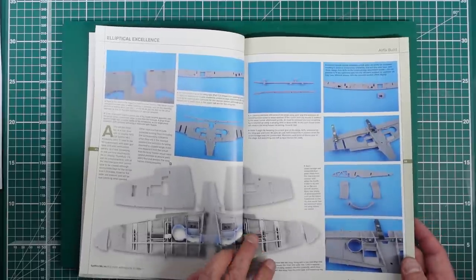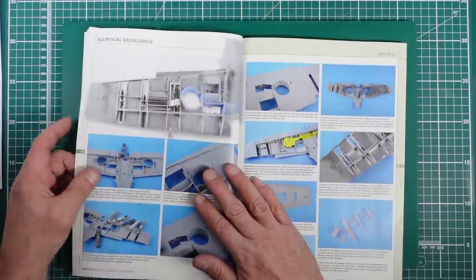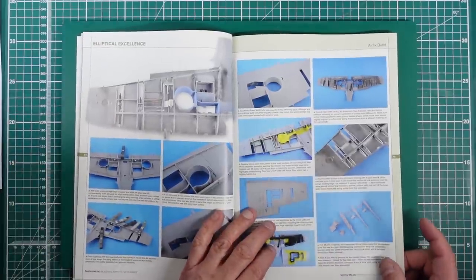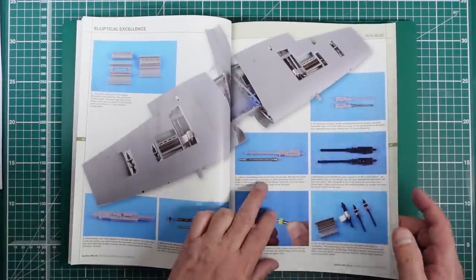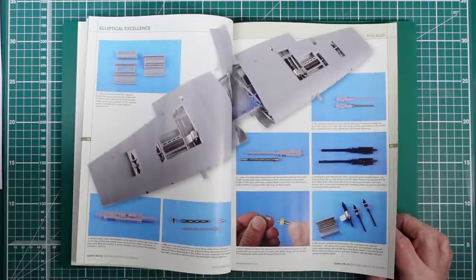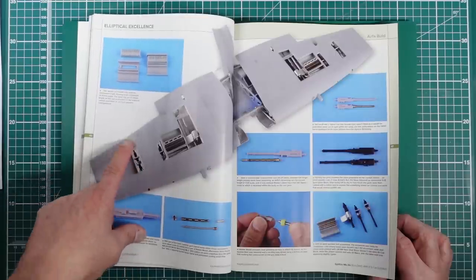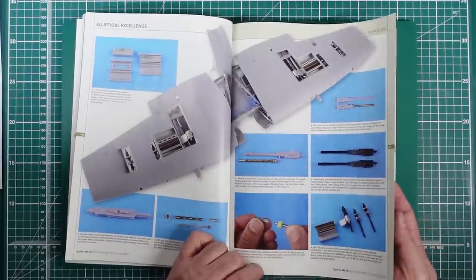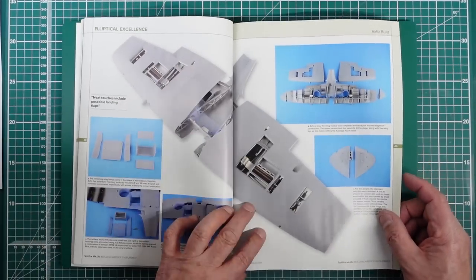Going through the build - all the interior wing which I've already done. They remembered to spray in the wheel bay. I said it and told you because you won't get paint in there very easily, but I went and forgot to do it, so do as I say not as I do. There are all the guns - we've done all that already. You don't have to glue the guns in, you can fit them afterwards as I've done. They've got brass barrels on this one but I don't really see the point - most of the barrel is not exposed. Just drill the end of the gun barrel out and it'll be absolutely fine.